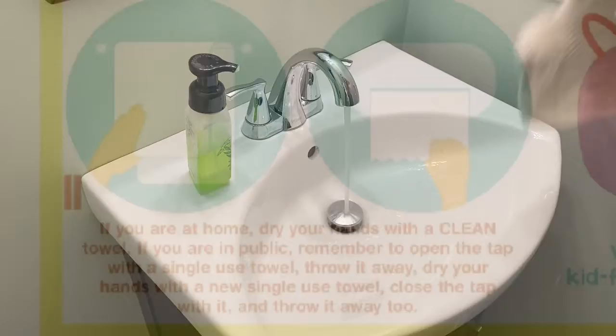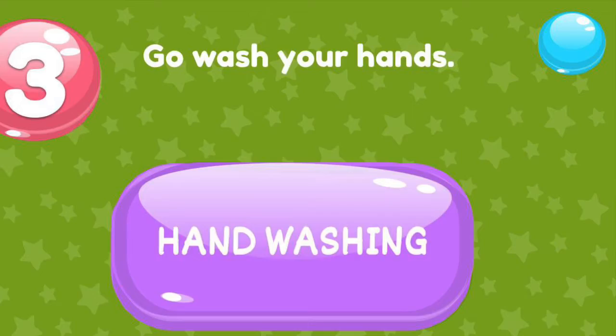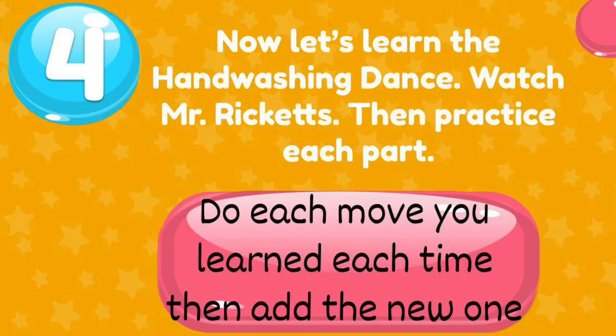Dry your hands on a towel if you're at home. If you're in public, get a paper towel. Now go wash your hands and see if you can follow the steps you've just learned.